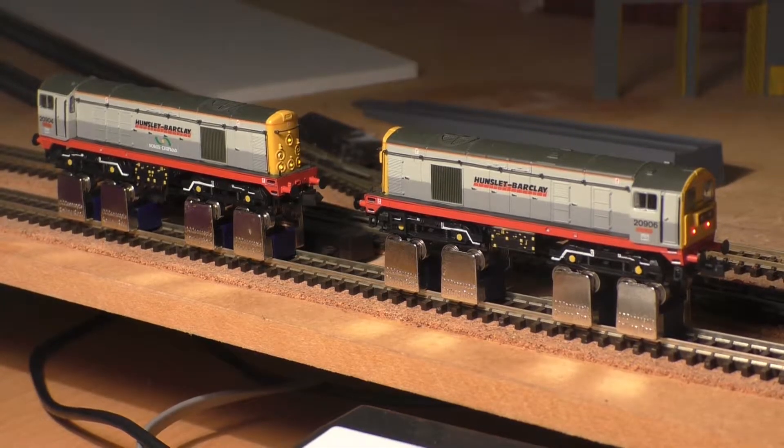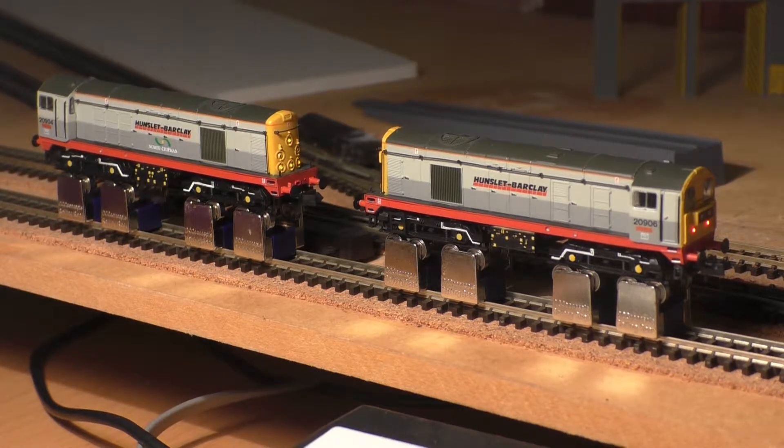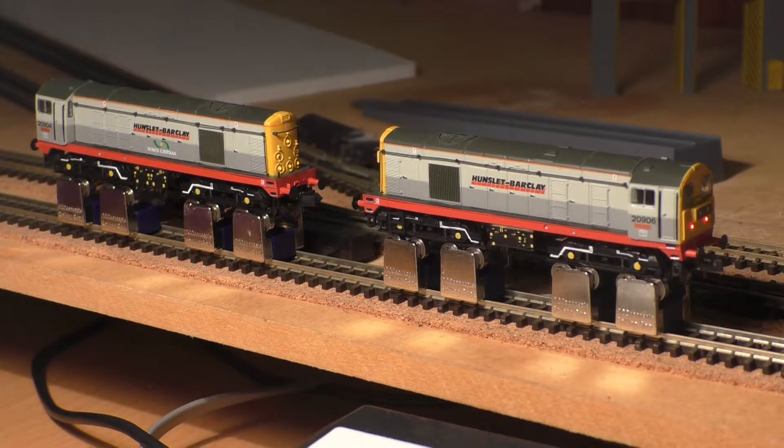First off, we have these two Class 20s, clearly in the Hunslet Barclay livery as used by the Weedkiller train. Very, very nice, as are all the Class 20s. One thing I didn't quite appreciate was that they're actually not the identical version of the Class 20 — the one on the right has the domino-coded headbox lightboxes, and on the left you can see it has the old scroll lamp and route description.